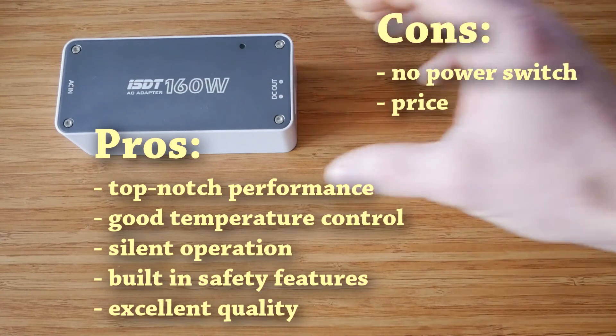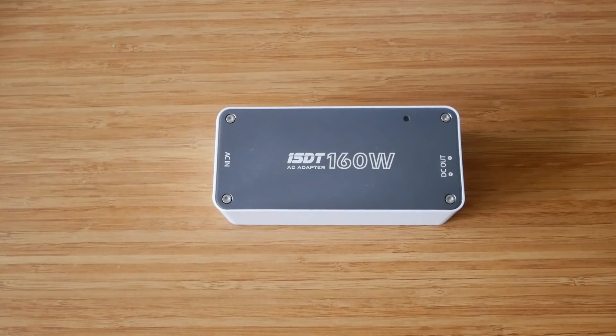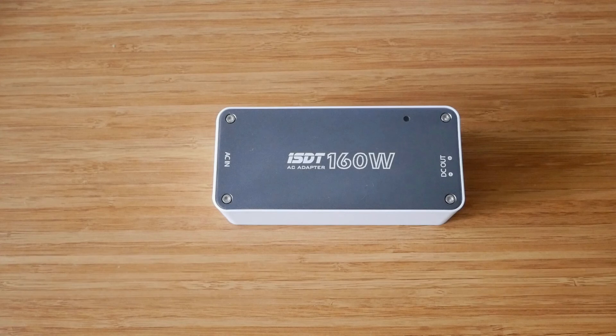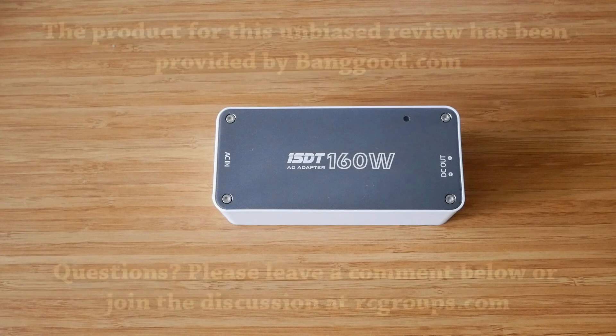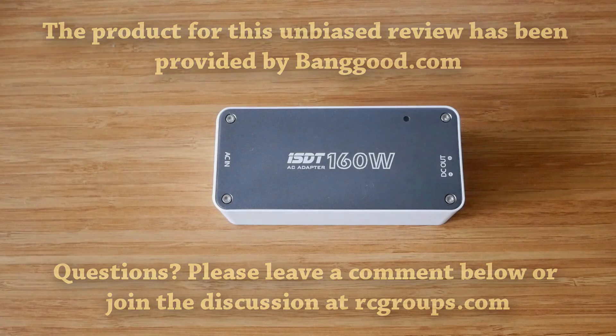To conclude the review, if we put money aside, I can definitely recommend this product as it offers excellent performance in a nice package. It makes a perfect companion for the smallest 150 watt ISDT charger. Personally, I will be using this with the bigger 500 watt brother to charge my smaller packs. It would be nice to see ISDT or Banggood offering some kind of package deal when buying a charger and the power supply together. If you have any questions, please leave a comment below or join the discussion at RC Groups forums. Thank you for watching.